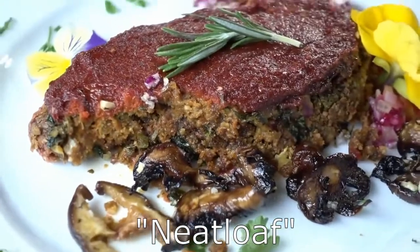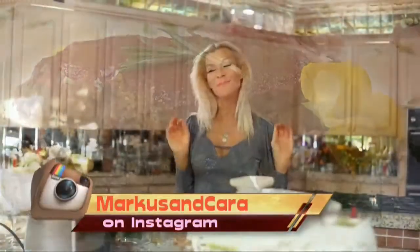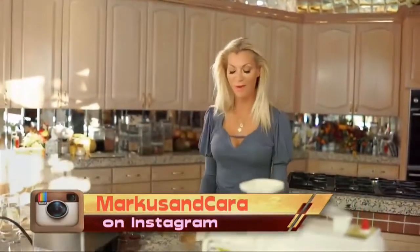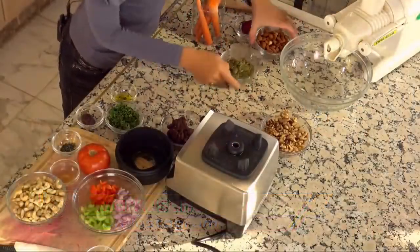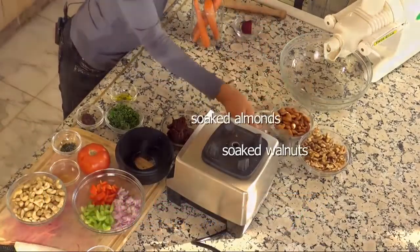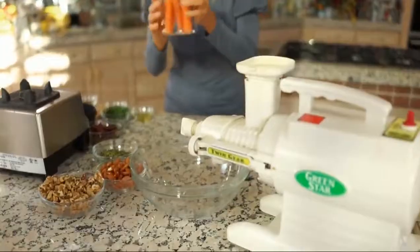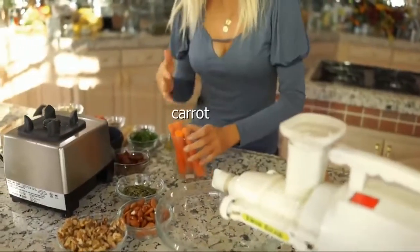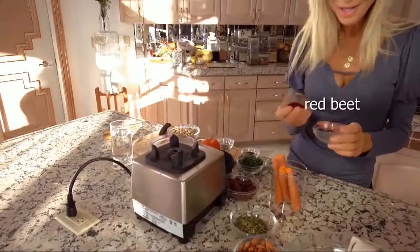Meatless neatloaf. I believe this meatloaf can satisfy any man's meat tooth — neatloaf, I call it. So we have the usual suspects for the base of the neatloaf: walnuts, almonds, and I'm using pumpkin seeds today. Carrots make the thing a little creamy, and I have a little piece of red beet for color.